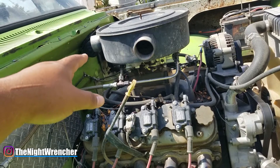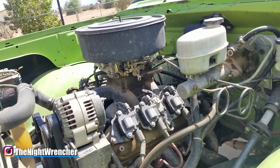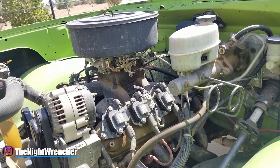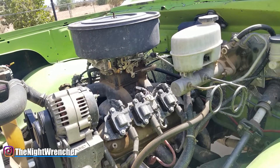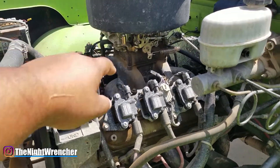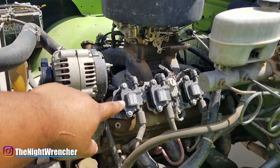I'm running 87 octane, no pinging, plugs look fine — everything is excellent. I know it's a solid timing map. Power-wise, I haven't noticed any significant difference between the SSLS and the MSD 6014, since I ran basically the exact same timing map on both boxes.